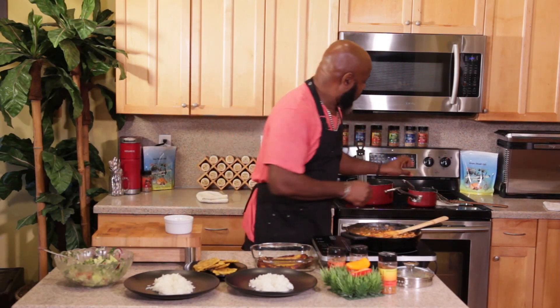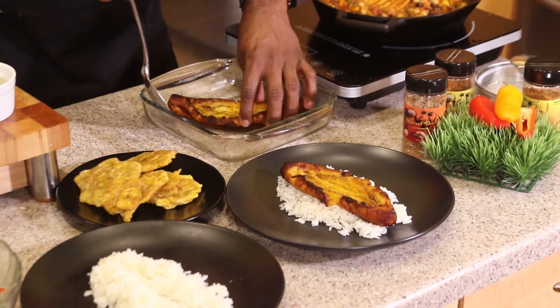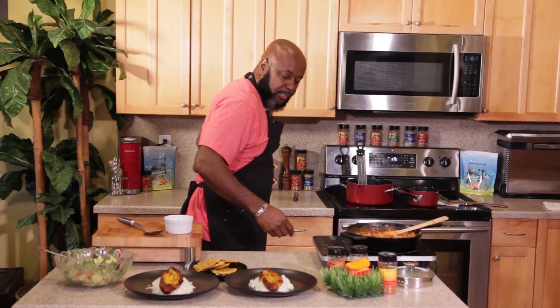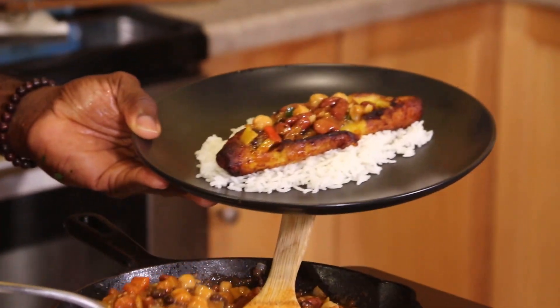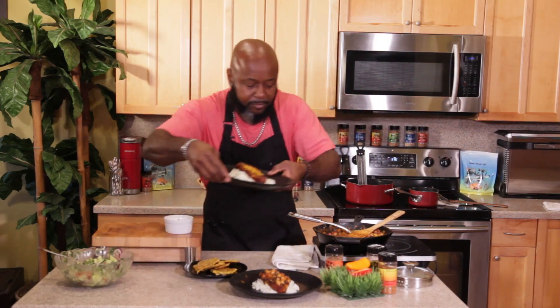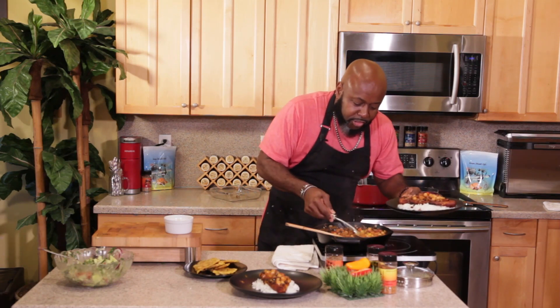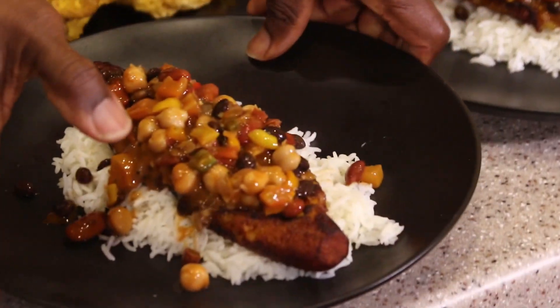We're going to make a little indentation going down here. Remember the plantains that I fried and cut the slit in? Here they are. We're going to put this in the middle. We've got our vegan jerk chili made with our jerk spices. Run this down into the cavity of the plantains. The smell, guys — you can just smell how beautiful it smells. Run this down the middle. The sauciness, the spices, all these beans, these beautiful vegetables. Looking so good.